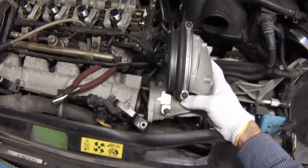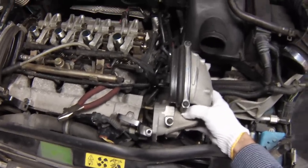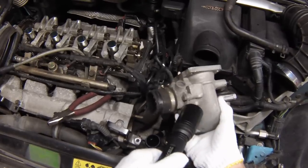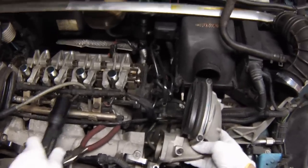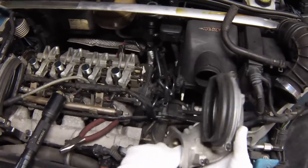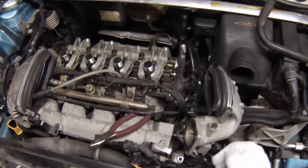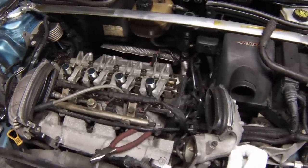On the supercharger horn here, on the intercooler horn on the cold side, on the bottom is the bypass valve right here. What this does is when the car is not under boost — under low power required situations — this valve is open. That allows the air to go directly into the intake manifold without being boosted, for better fuel economy.